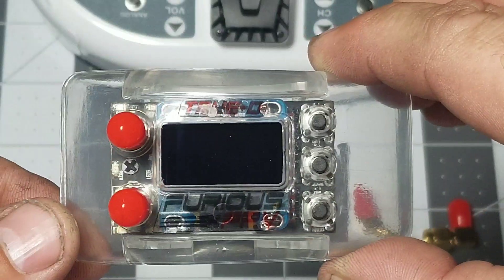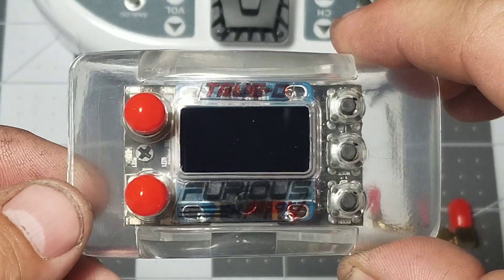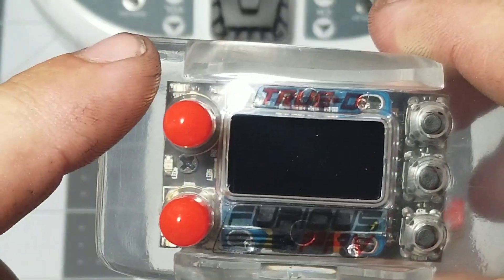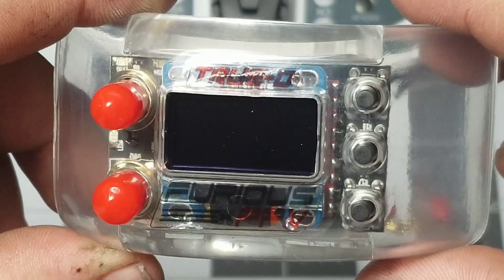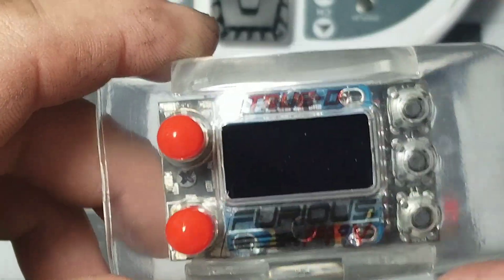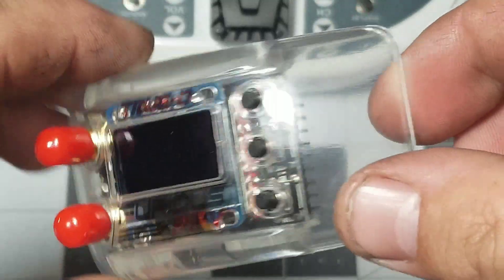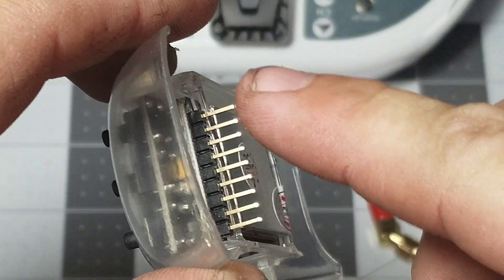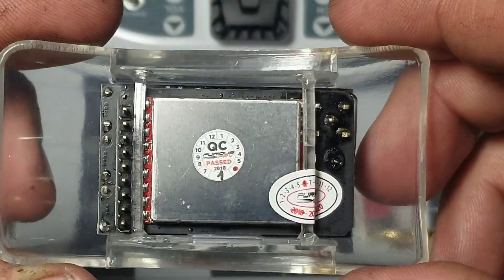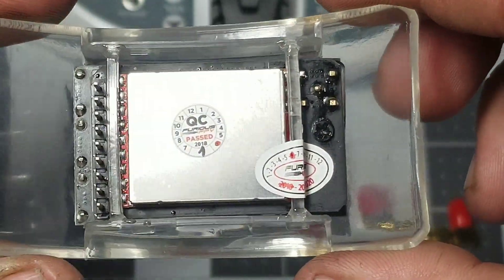Here's the actual module. You have your True Diversity — that's what the True D stands for. Diversity is when it switches between two different signals to find the best signal to keep your video feed optimized. It has a three button interface, some Furious FPV stickers, an LCD screen which we'll look at once plugged in, and a nice clear housing. On the back you can see the pins that clip into the Fatshark module bay. The quality feels really nice, and there's a QC sticker confirming it passed quality inspection.